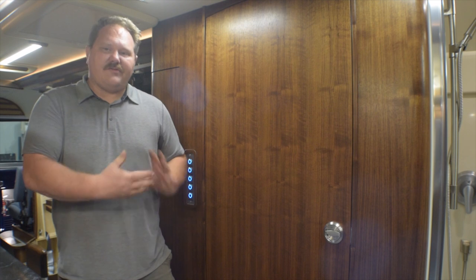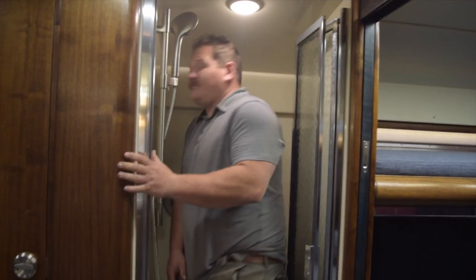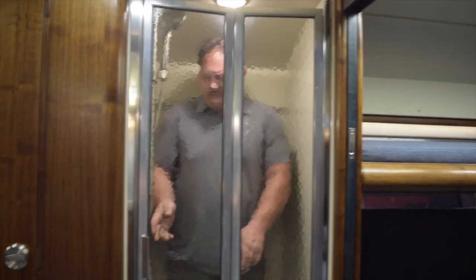Our thought was to make the bathroom as small as we possibly can. Basically our rule of thumb is let's make it so that it's just big enough for me to use it, because I'm a pretty big guy. So if it's big enough for me, I figure it's just big enough for anybody.